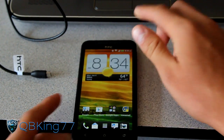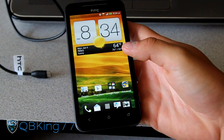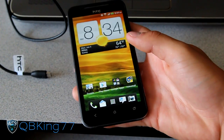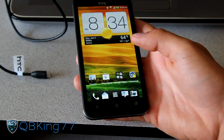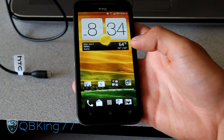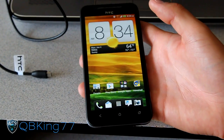That would be how to unroot your HTC Evo 4G LTE from Sprint. If you have any questions or run into any problems, just leave a comment - I'll be happy to help. Be sure to subscribe as I'll be doing many future videos. Follow me on Facebook, Twitter, and Google+. All links will be in the description below. As always, thanks for watching, and be sure to give this video a thumbs up.